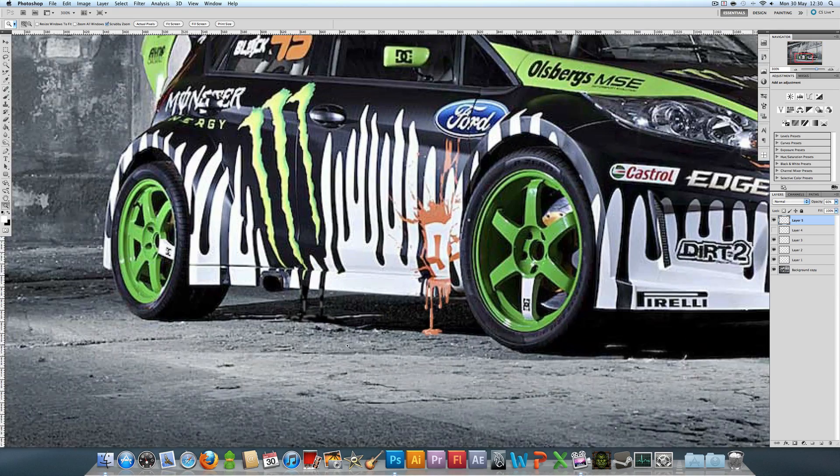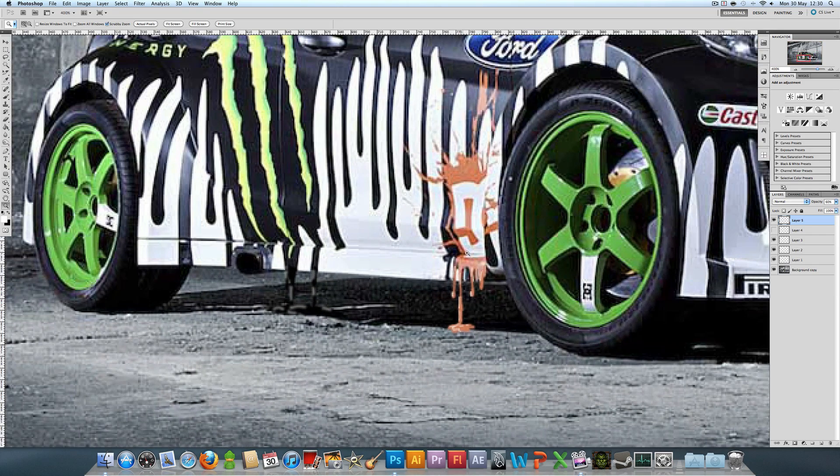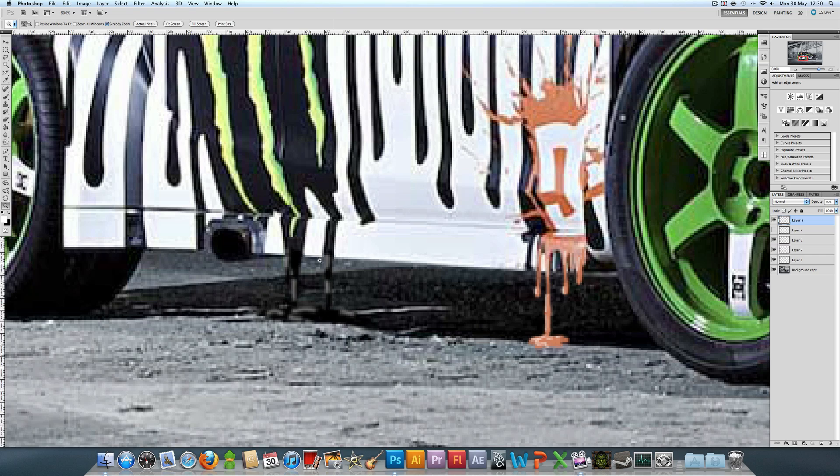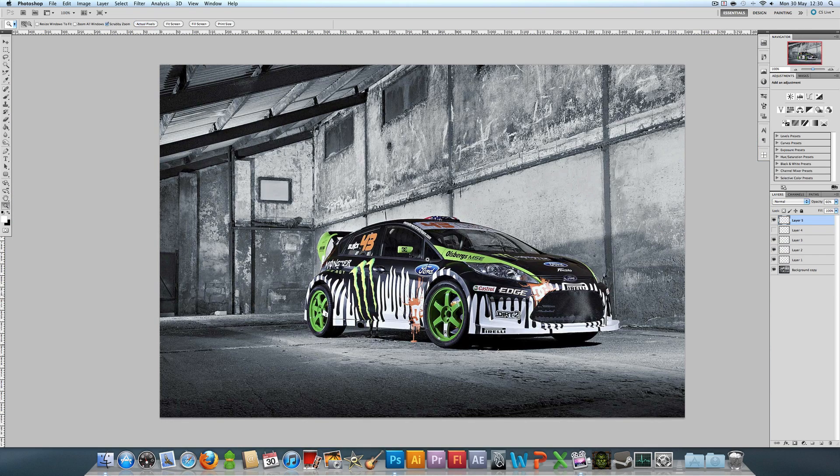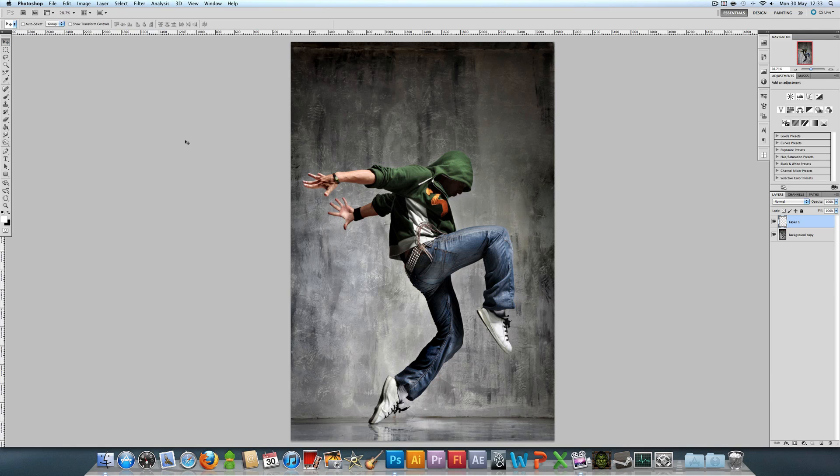This probably works better with smaller drips — the orange ones look a bit better than the black ones, so maybe just stick to smaller, thinner drips. These black ones I should have done a bit thinner, more like the orange one. Now I'm going to show you another example on another picture.